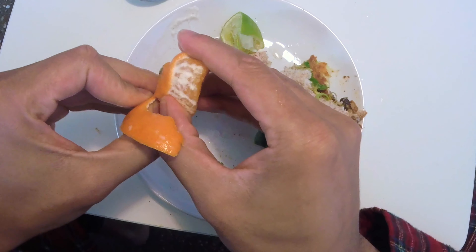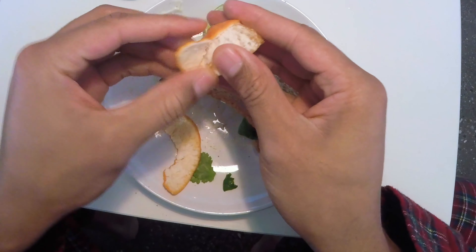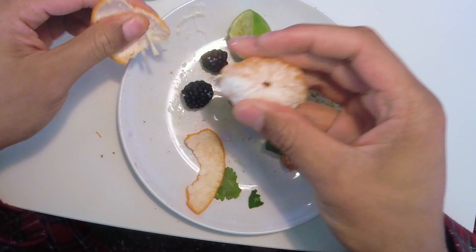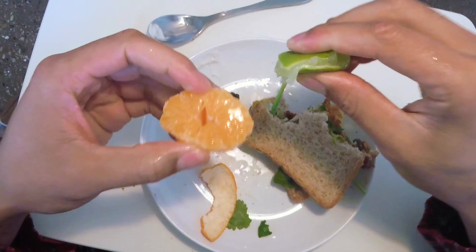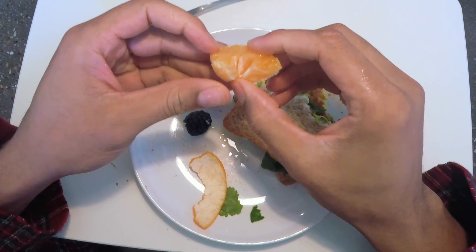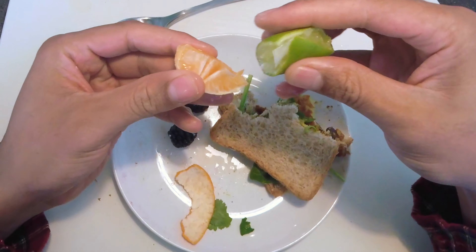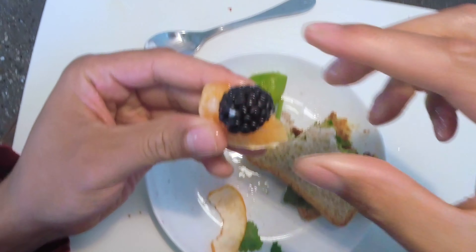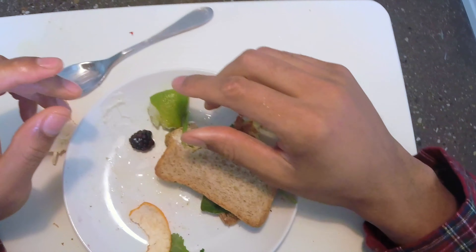I'm going to peel this off — peel the peeling off — just like that. I'm going to get a little bit more lime to give that lime orange flavor. Take a bite of this. Really good. I'm going to put some lime on there with a little bit of blackberry. That's a pretty intense flavor.